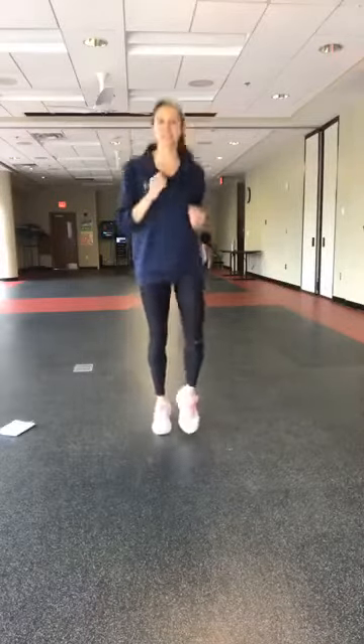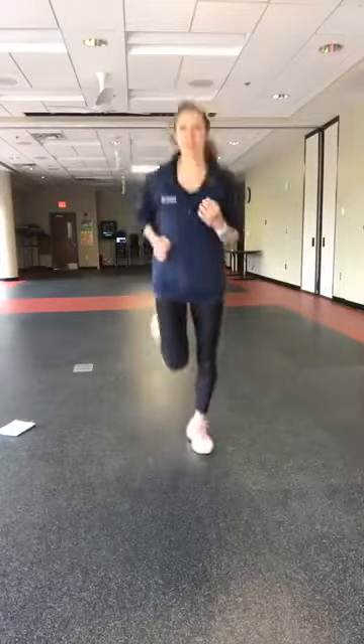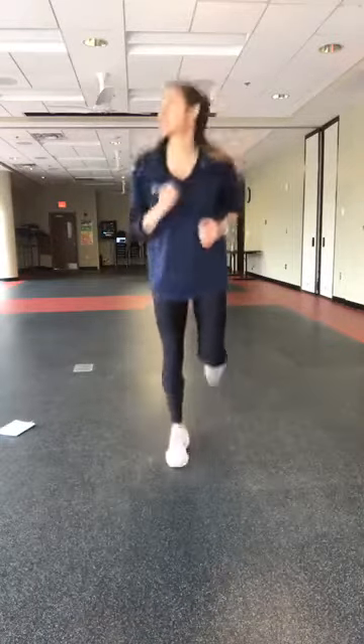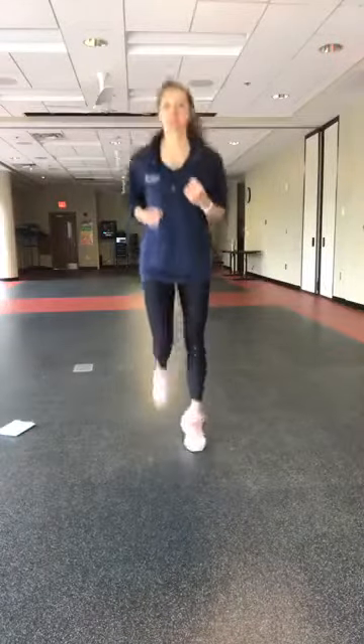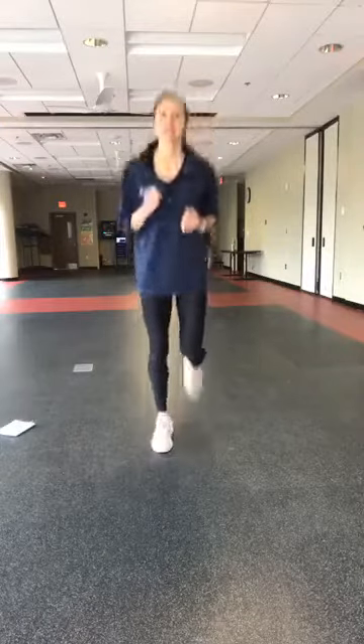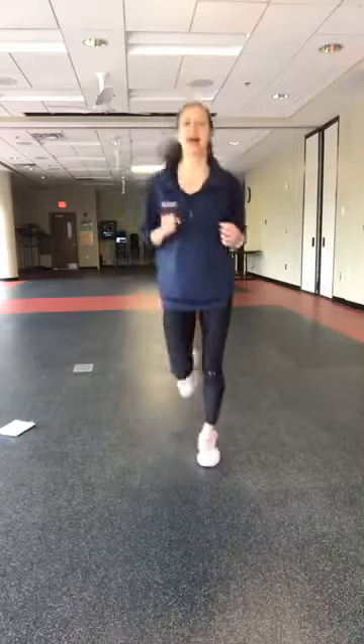Then try to kick those heels up — that's going to be a stretch for the quads, and it'll warm up those legs and hamstrings. Here for five, four, three, two, and one.